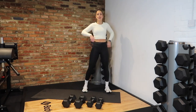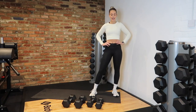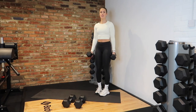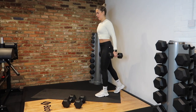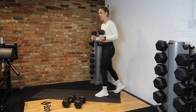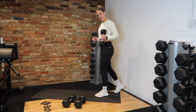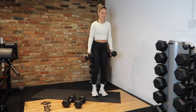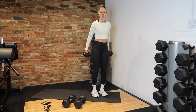20 seconds, then we're into our dumbbell hammer curls. Remember — elbows in, curl. It's all about mind to muscle with these, don't just swing through. Slow it down, squeeze up. 15 seconds left — take a break if you need it, if not keep powering through. Well done, team. Up, squeeze — 3, 2 and rest.